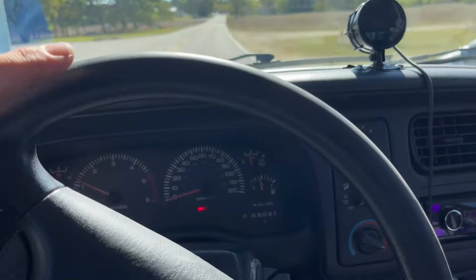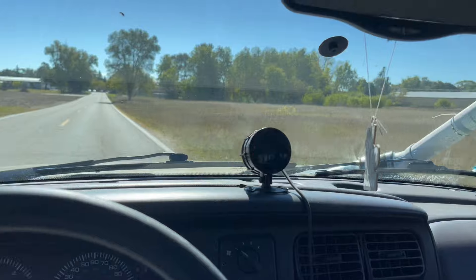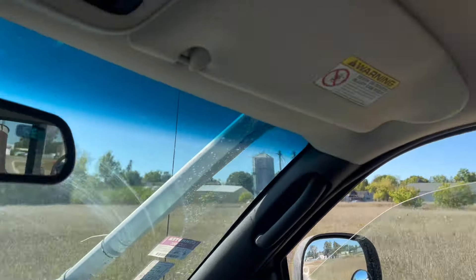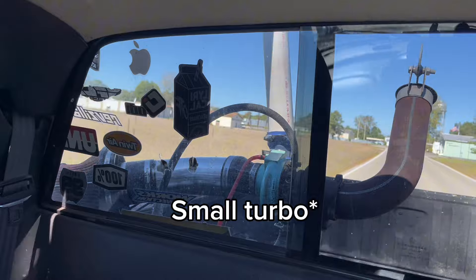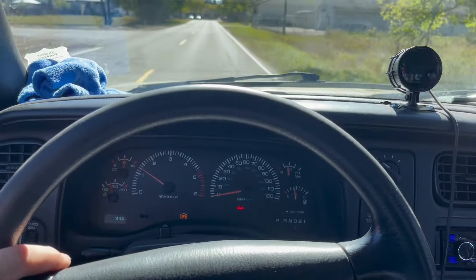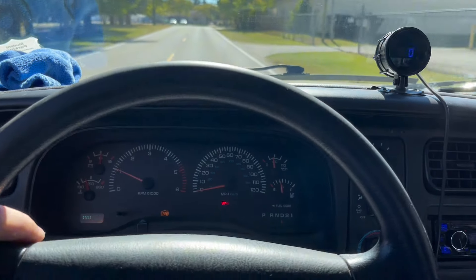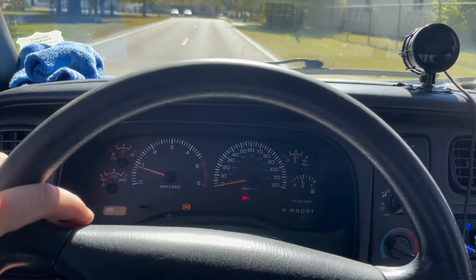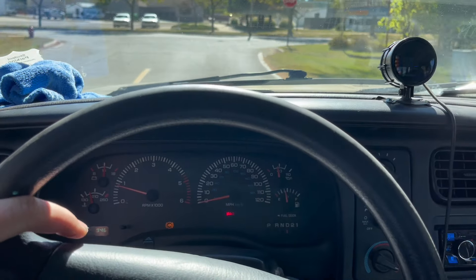This is a bone stock 1999 Dodge Dakota with a 5.2 Magnum, PVC over the roof, and a turbo in the back — off a Saab, so it's fairly small, but it always wants to make boost. We're gonna go see how much boost a bone stock 5.2 Magnum can make with no tune.